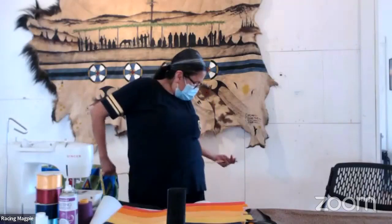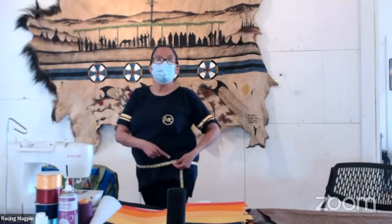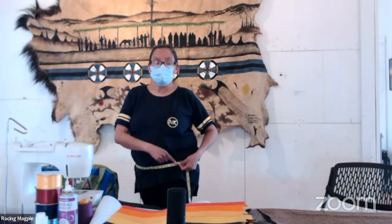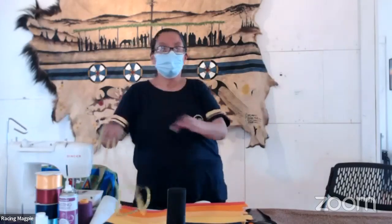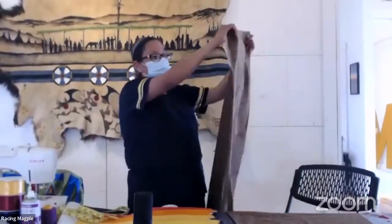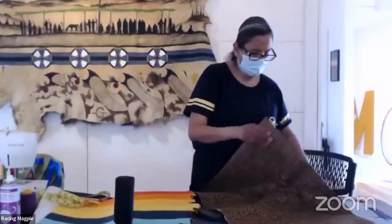I measure around my hips — mine is 44 inches. When you have your hip measurement, you divide that in half: 44 divided by 2 is 22. Then since the fabric is folded, you divide in half again — so effectively you're dividing the full measurement into four. So half of 22 is 11, plus one inch for seam allowance, gives you 12 inches.